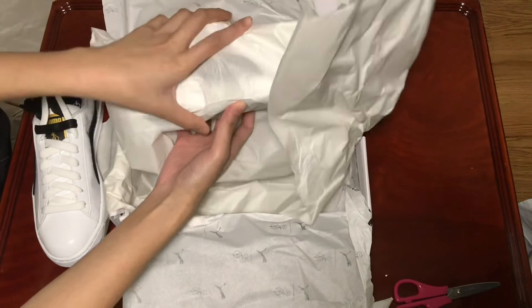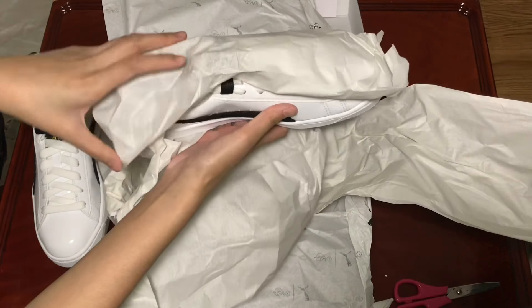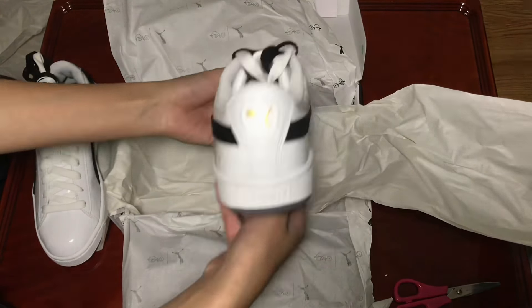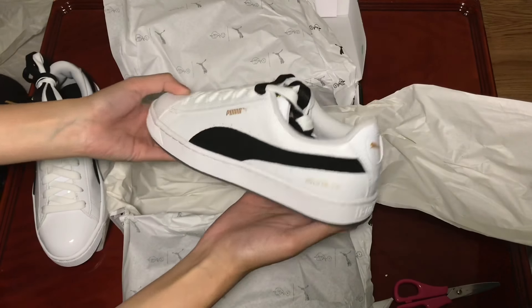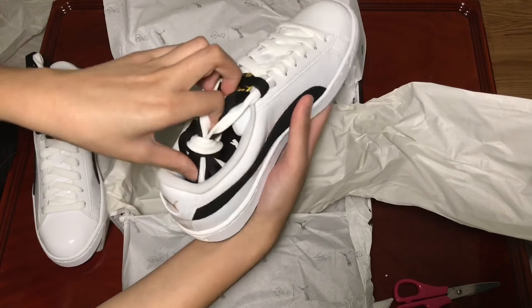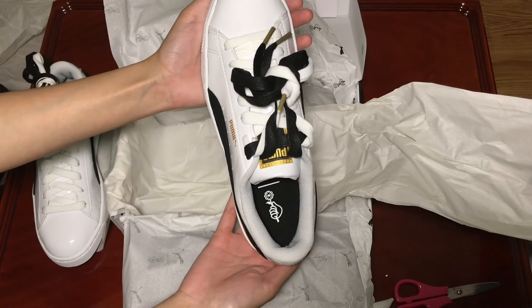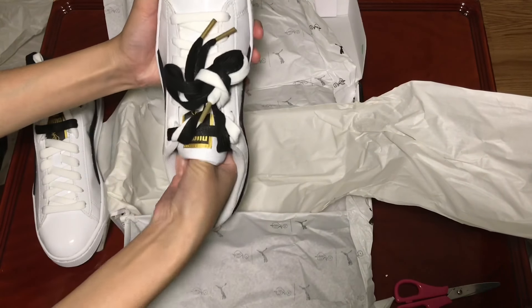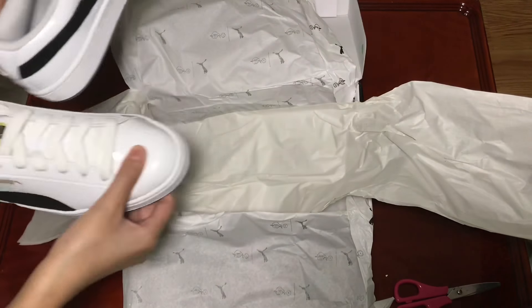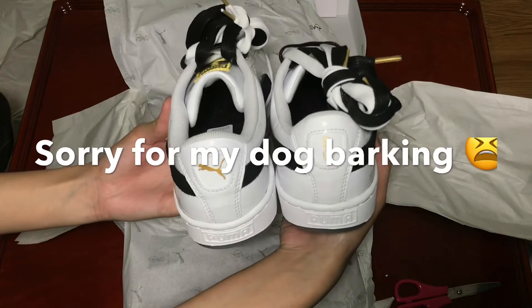Let me put this other one out. It's like the same thing here too. Yeah, so there's really nothing else after this, and I know there's like a different back side of the shoes.